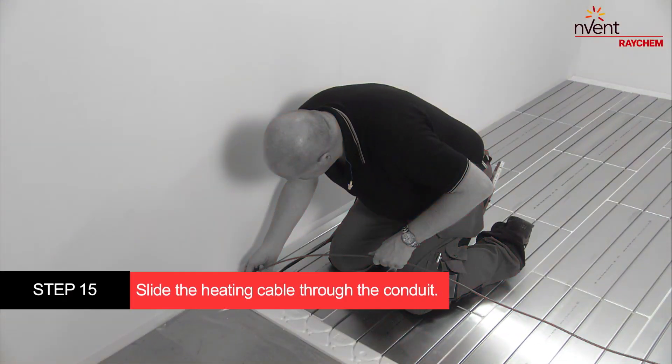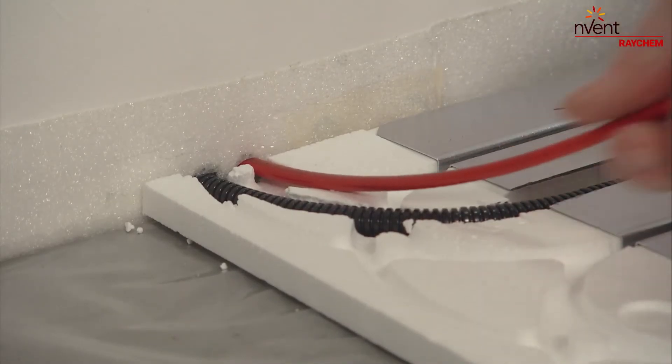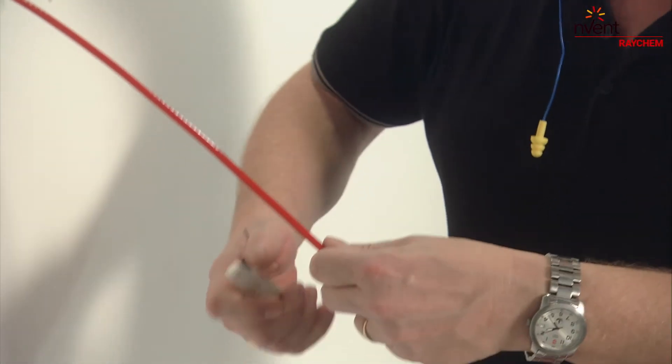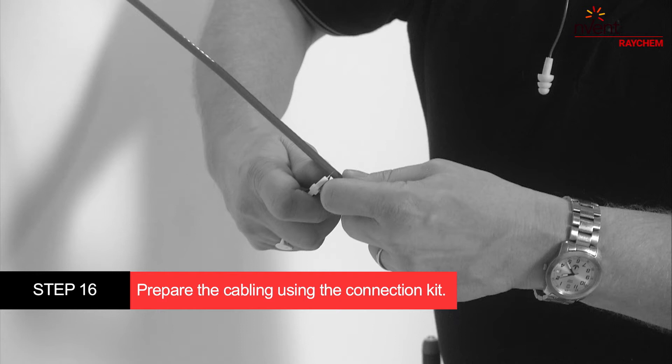Slide one end of the heating cable through the vertical conduit towards the thermostat. Prepare the cabling for the connection kit.